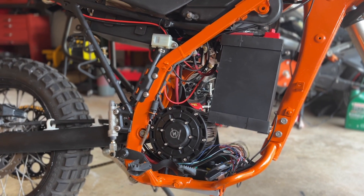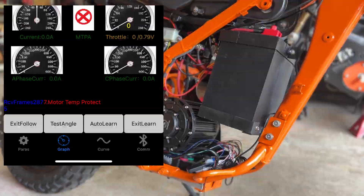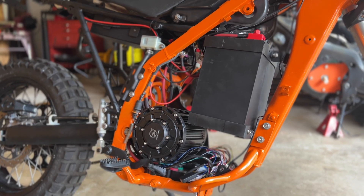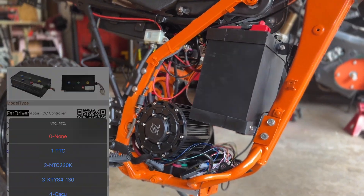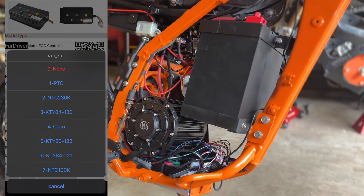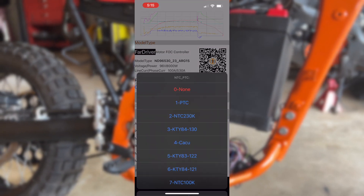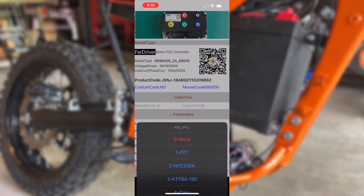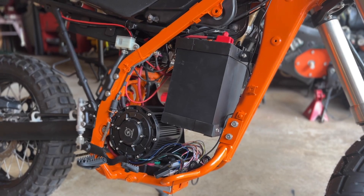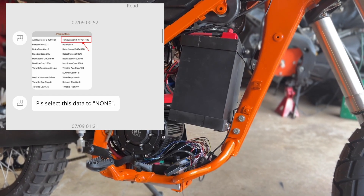When I opened the Far Driver app, I noticed that the controller was enabling temperature protection for the motor — in other words, the motor was overheating. It was strange that the motor was overheating when I wasn't riding very aggressively at all. I discovered that I was using the wrong temperature sensor setting for this motor in the Far Driver app. There are a number of options you can choose, and the one selected was not the correct one for this motor. I tried to change the option, but there's a bug in the Far Driver app that wouldn't allow me to choose the correct temperature sensor. When I reached out to QS Motor for support, their suggestion was just to turn off the temperature sensor, which is pretty crazy.